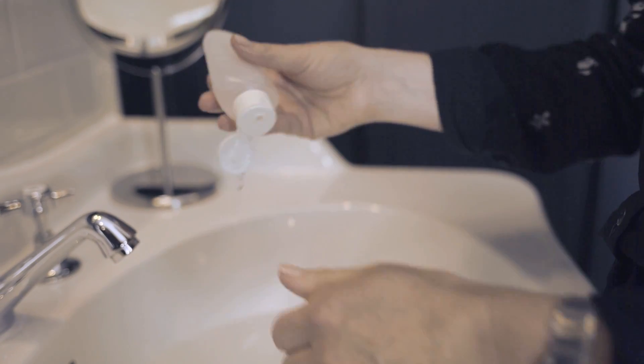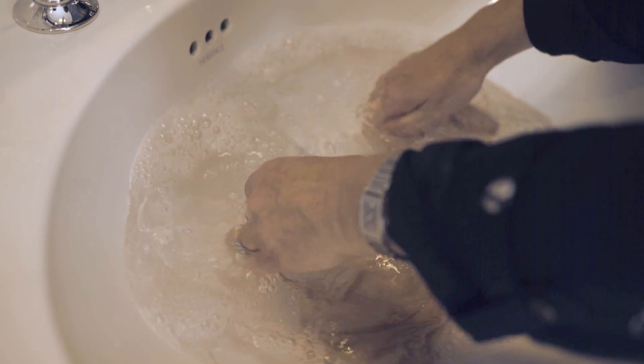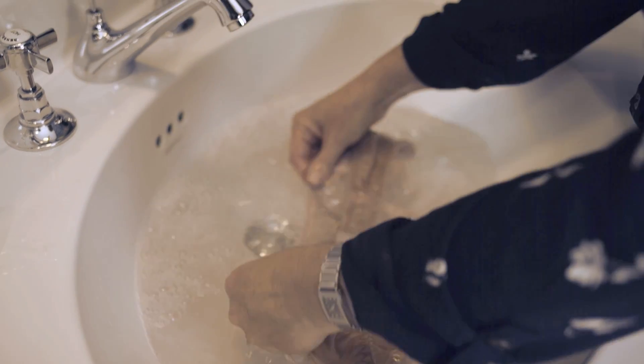Add a squirt of the hand wash detergent. Gently agitate the water to mix in the detergent and submerge the garment. Leave to soak for a few minutes in the water. Don't worry if there is a slight colour in the water — this is normal and will not cause loss of colour.